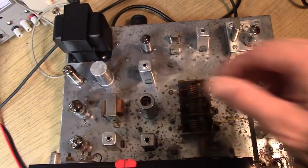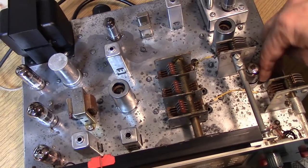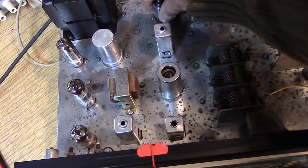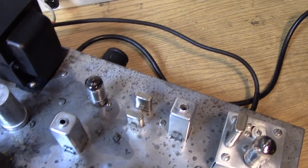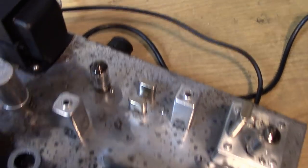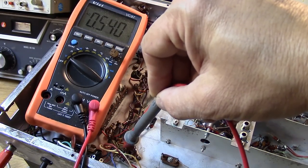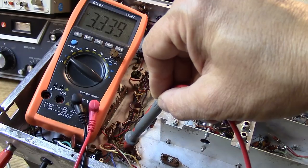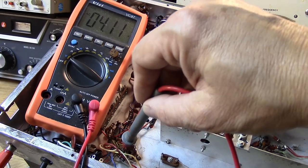Let's take a look — checking tubes by touch. The 6X4 is very warm, the 6BZ6 RF amp is warm, but the 6BA6 IF amplifier is ice cold — it's not even lighting up. Bringing the voltage up slowly on the variac — voltage is coming up and that tube now has voltage. If the ground side of the tube is not making contact it will also read high, so let's check that.